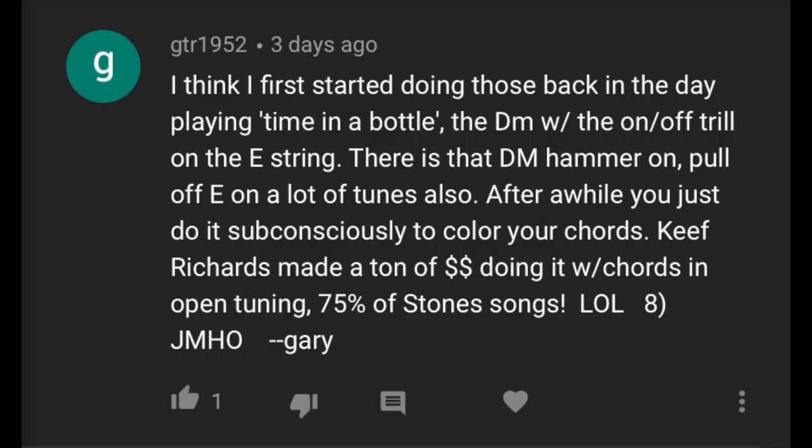I think I first started doing those back in the day, playing Time in a Bottle — the D minor with the on-off on the E string. There's that D minor hammer-on pull-off on E that is in a lot of tunes also. After a while, you just do it subconsciously to color your chords. Keith Richards made a ton of money doing it with chords and open tuning — 75% of Stones songs.